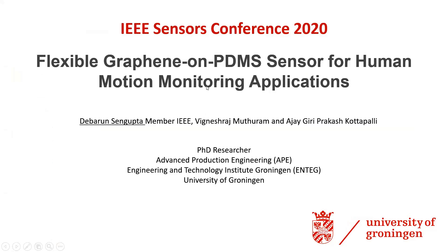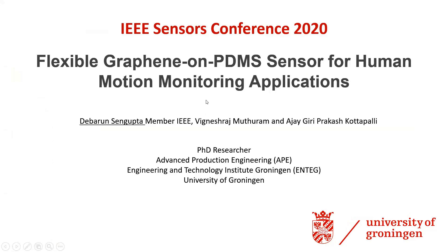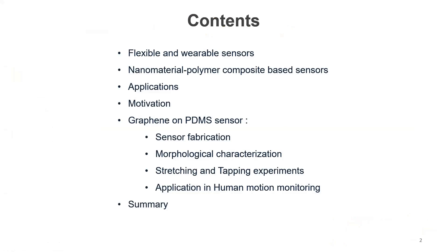In this work, I will talk about flexible graphene on PDMS sensors for human motion monitoring applications and what we did for this work at our department. I will introduce you to some flexible and wearable sensor technologies, talk briefly about nanomaterial polymer composite based sensors and their applications, then introduce our sensor, the fabrication methodology, characterizations conducted, basic tests involving tapping and stretching, and finally some real human motion monitoring applications.